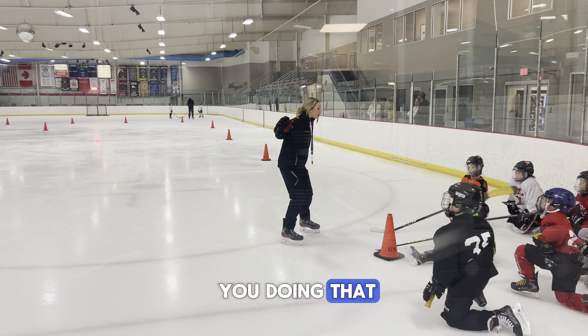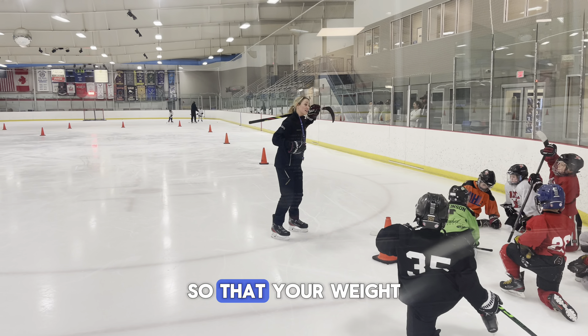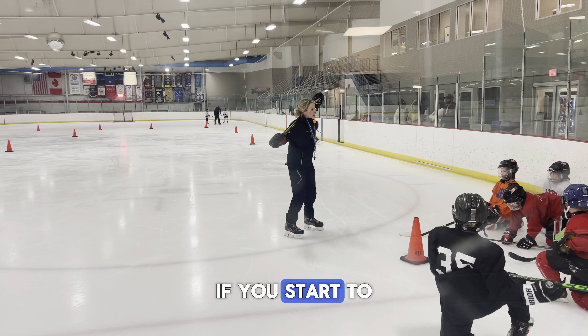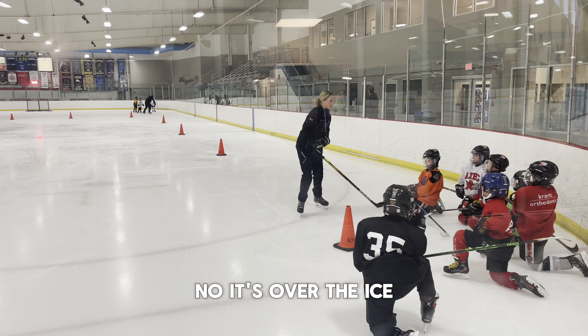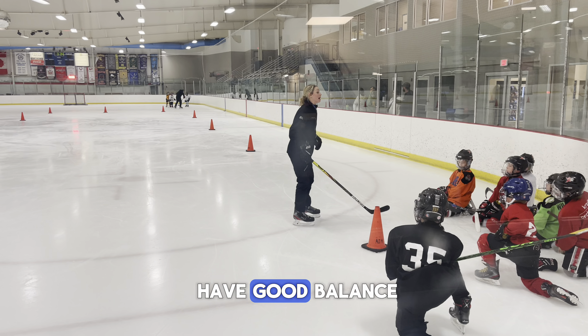Why do I have you doing that? Because I want you to open your chest up so that your weight on your upper body is equally distributed over the weight in your lower body. If you start to dip when you power turn, notice where is my weight — is it over my lower body? No, it's over the ice. So I'm not very stable and I don't have good balance.